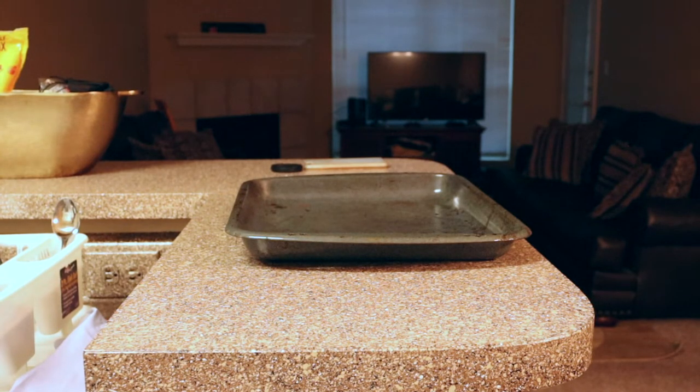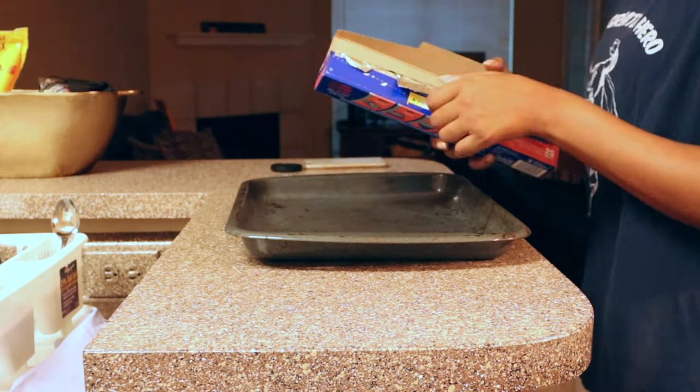We're making breakfast sandwiches — or a mock of the McGriddle.